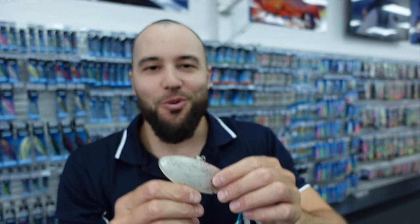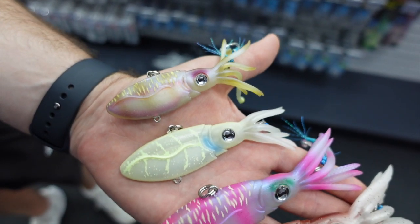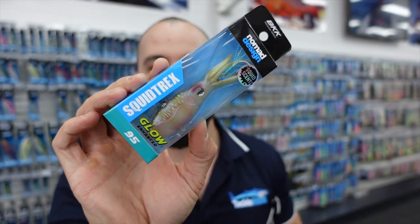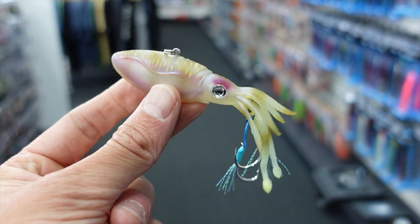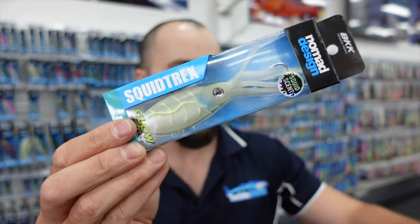If I can just peel back the foray of this squid here, you can see it comes with an oversized solid ring and split ring. We're very lucky to have a sample range of these Nomad lures prior to release. There are four different models in the range. They start off with a 95, which is going to be really good for inshore snapper — you could use this for river Mulloway as well, and they're absolutely going to smash that.